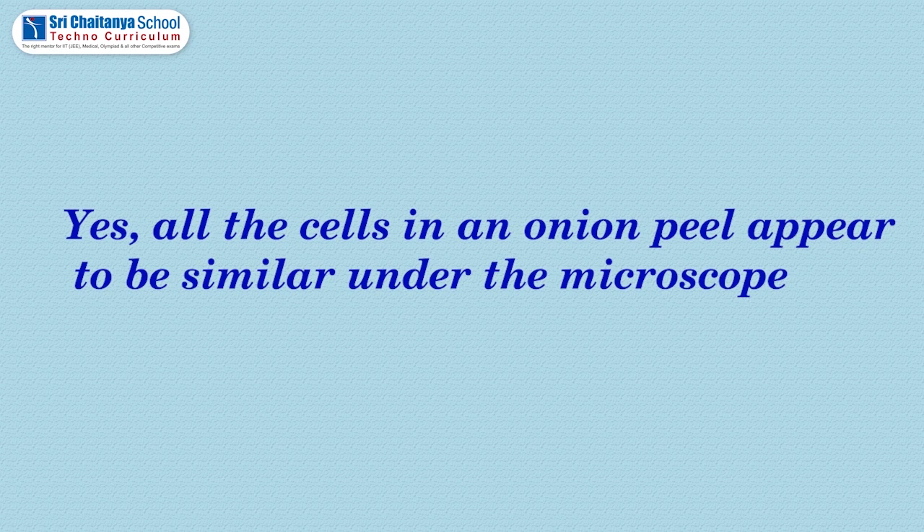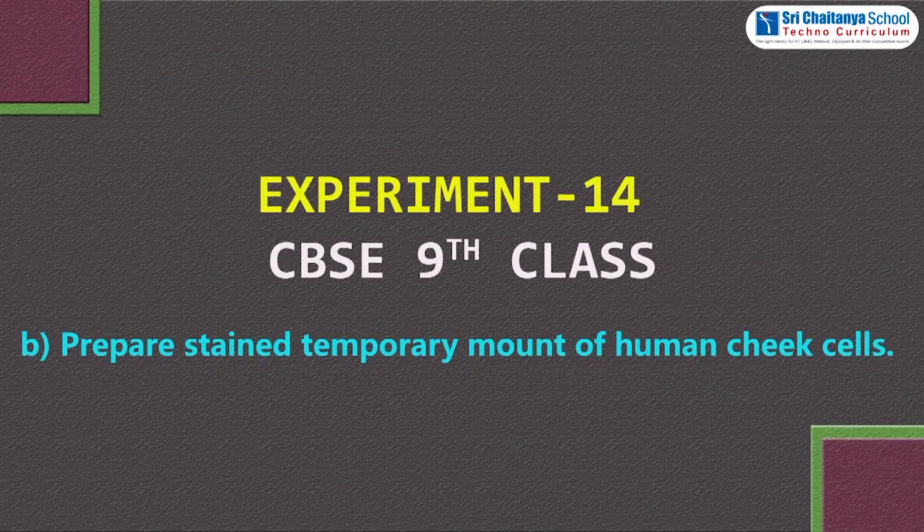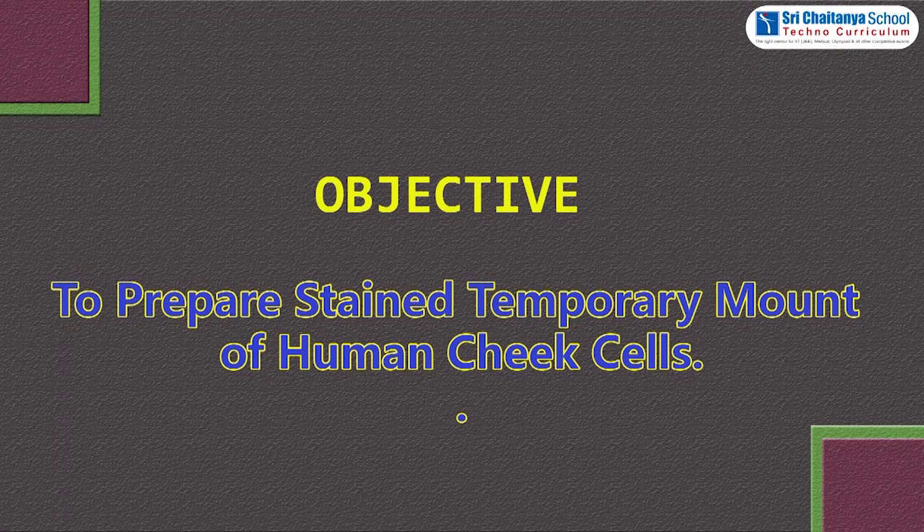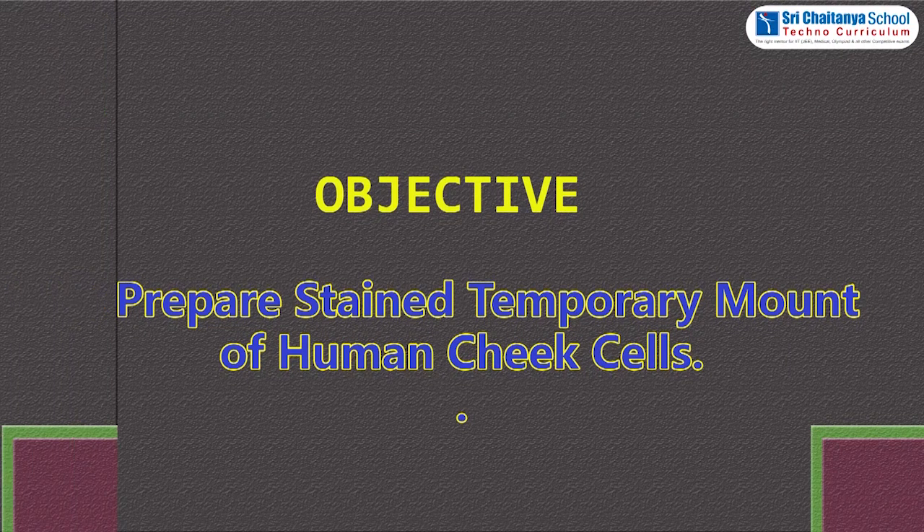All the cells in an onion peel appear to be similar under the microscope. Today we are performing a biology experiment for class 9: temporary mount of human cheek cells. Objective: to prepare a stained temporary mount of human cheek cells.